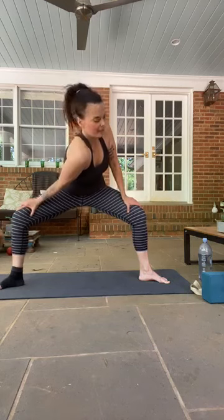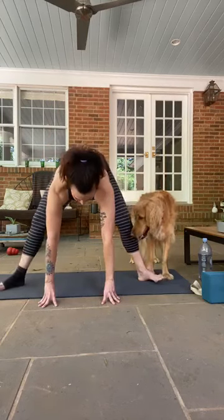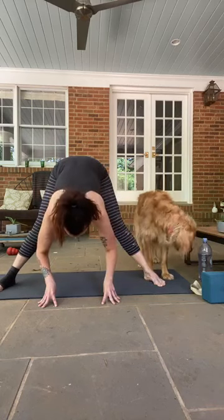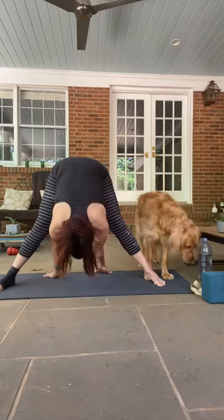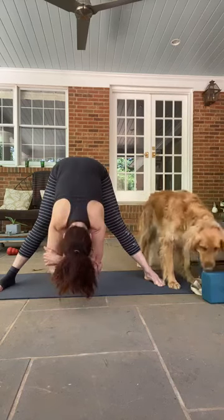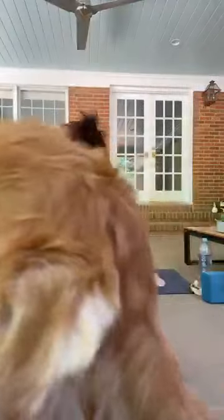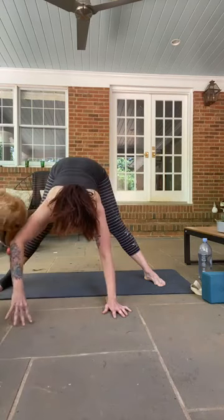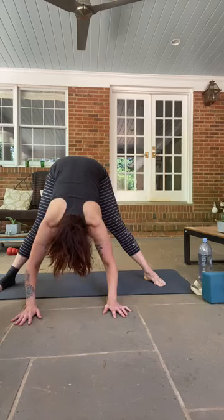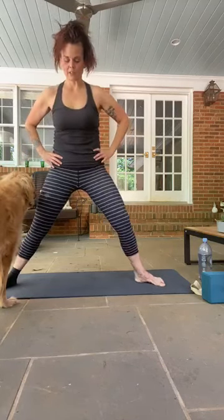One more time — right shoulder comes in toward center, looking over your left shoulder. If balance is an issue just keep your gaze wherever you need to. Come back to center, left shoulder forward, maybe looking over the right. Then go ahead and release your hands down to the floor, slowly straighten your legs, and come into another forward fold changing the angle. You can keep your hands on the ground, walk them forward, or just grab your elbows. Shake your head yes and no, trying to release any tension in your upper body. Bring your hands to your hips, come to a halfway lift, and then all the way up to standing.